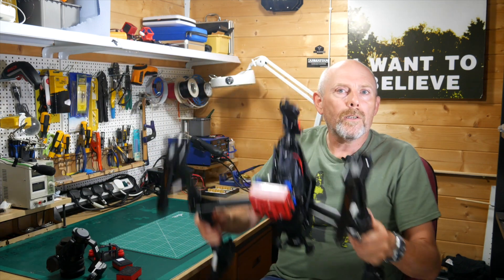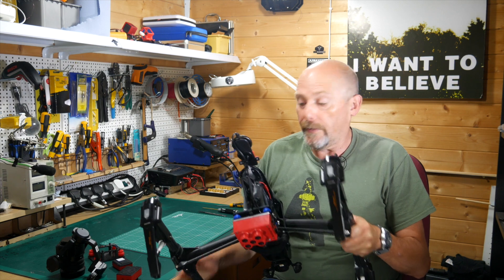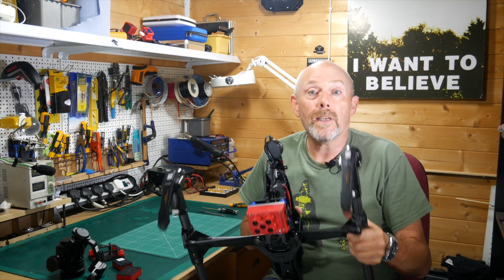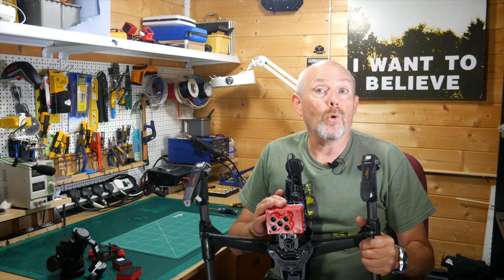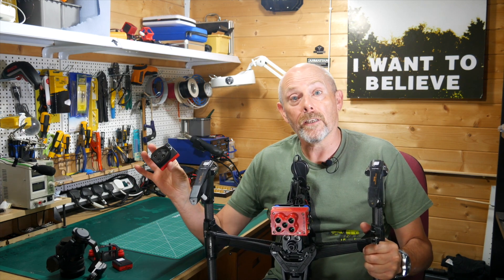Hello and welcome to the WhirlyBloke channel. Today I'm going to show you why the Inspire 1 is such a great platform for mounting a MicaSense RedEdge or Parrot Sequoia multi-spectral camera for Agritech surveying.